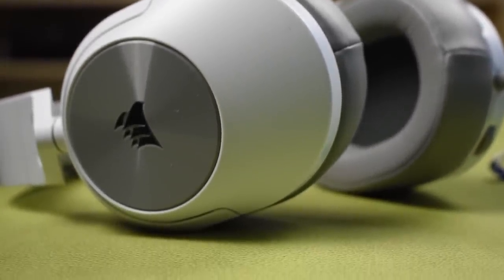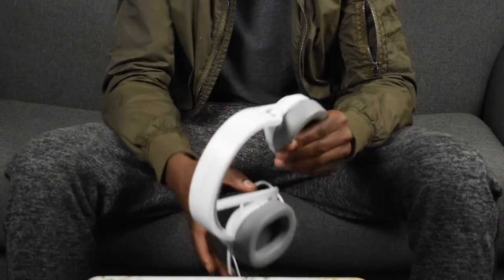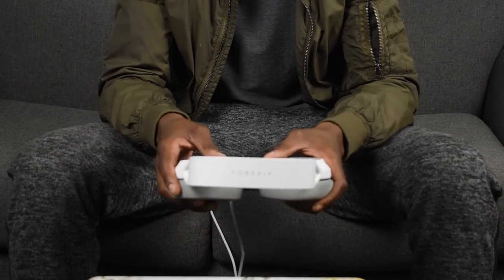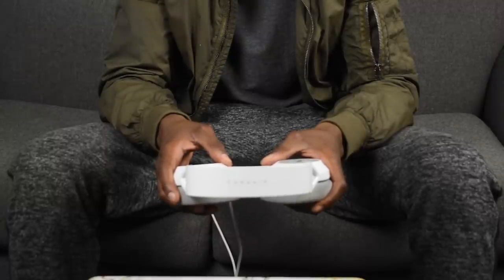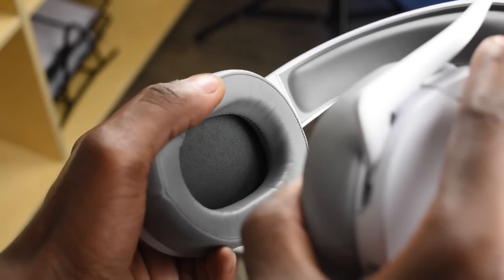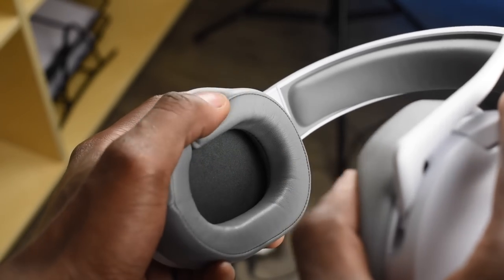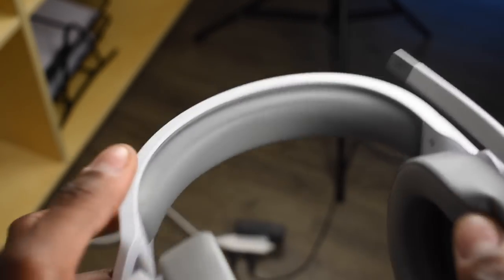The next most important thing for me when it comes to headphones is obviously comfort. Both the ear cushions and the headrest are made of memory foam, so comfort is definitely not an issue. But the one thing I will say is that the ear cushions are made out of leatherette. Leather isn't the best for keeping you cool — the more you sweat, the more uncomfortable it gets on your ears.